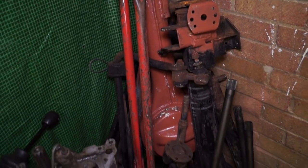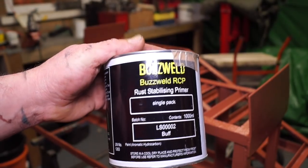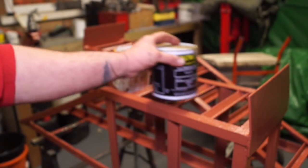You see the axle casing here — I'm leaving that as a test piece. BuzzWeld do rust stabilising primers, paints, etc.